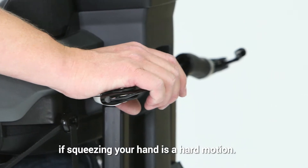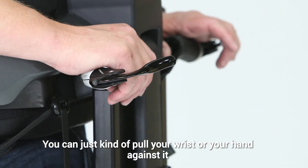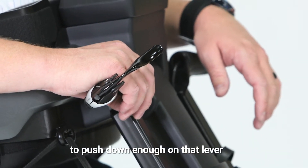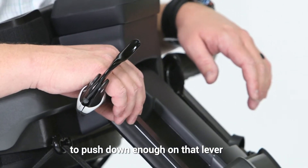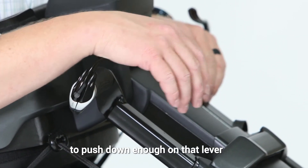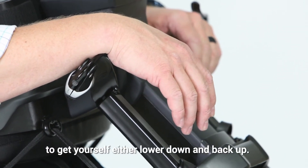If squeezing your hand is a hard motion, you can just pull your wrist or your hand against it to push down enough on that lever to get yourself either lowered down or stood back up.